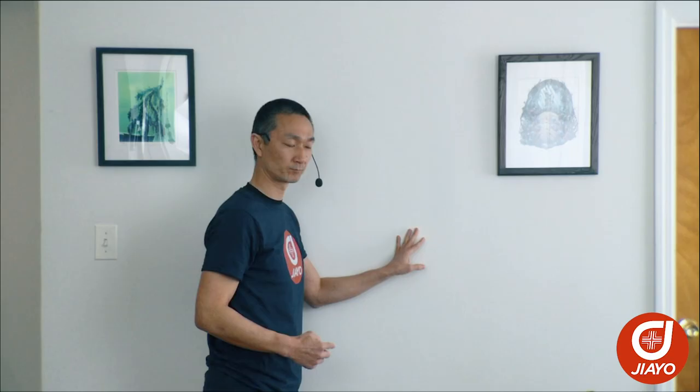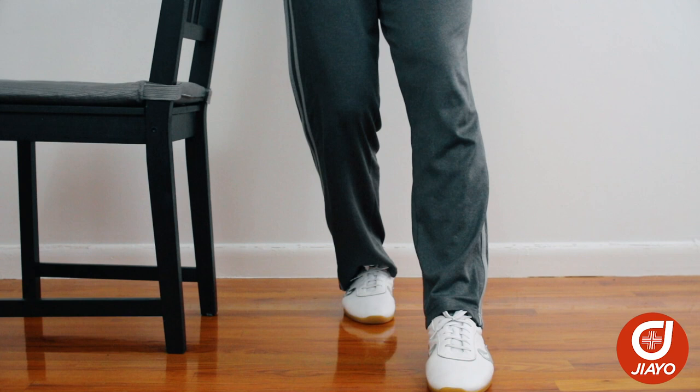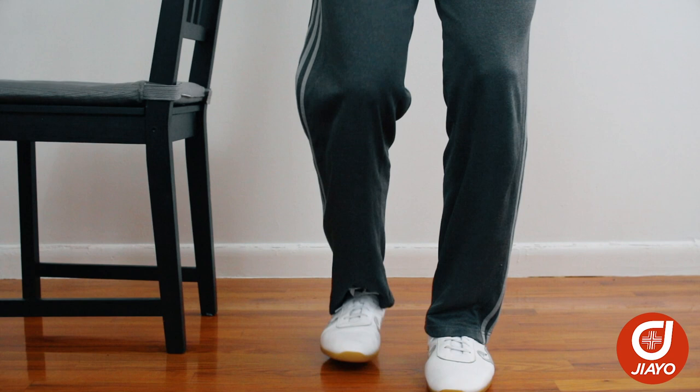Let's go ahead and switch legs. This time I'll do it facing the camera so you can see. We'll start by bending our knees slightly, bringing all of our weight onto our right foot, lifting the left foot up, push the left foot forward, place the left foot down, shift the weight forward, and have the right foot follow.